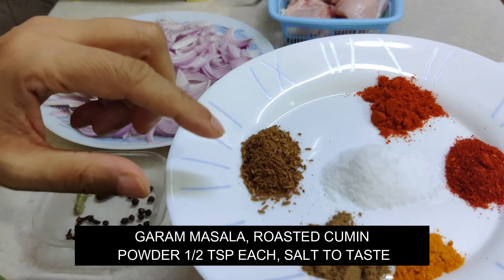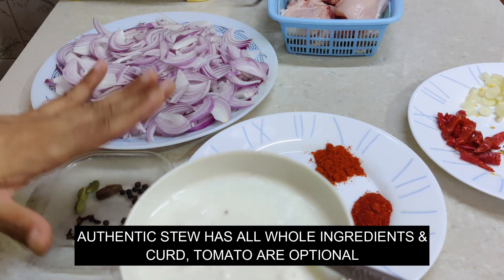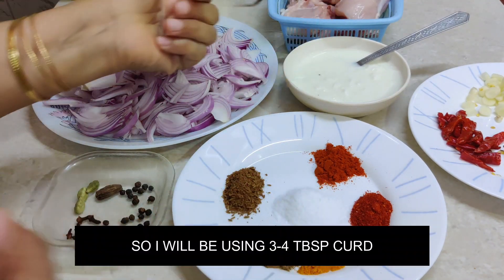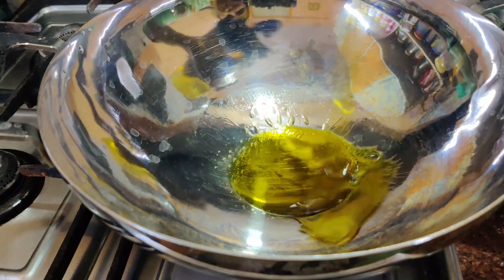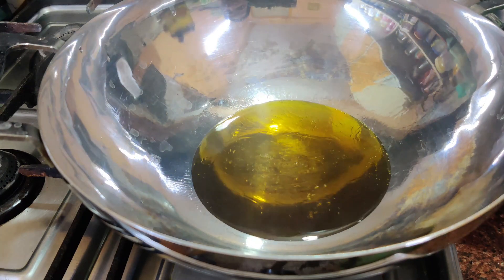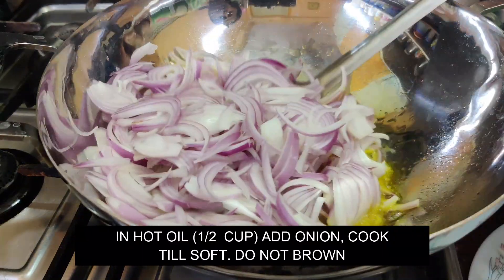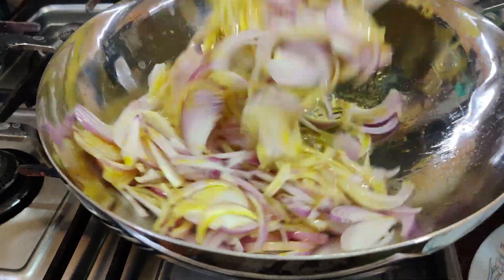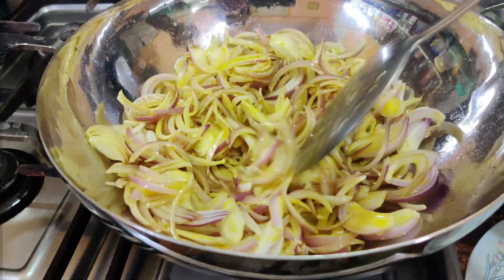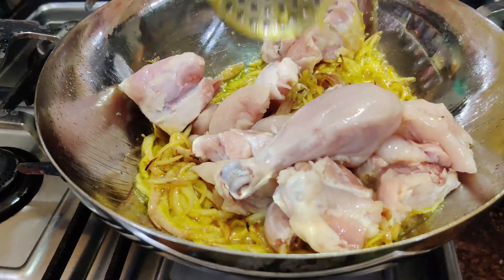Add 2 cuts, 1 teaspoon of salt. We will add the same ingredients as well. We will add a little oil and cook. Add 1-3 minutes to the pan. Add the chicken and cook until it turns brown, about 2-3 minutes.